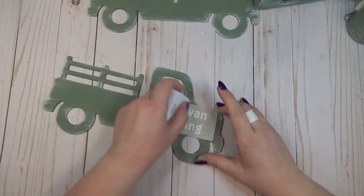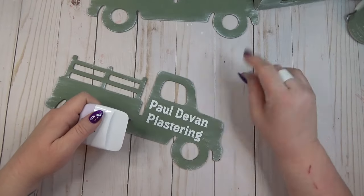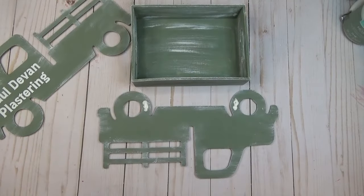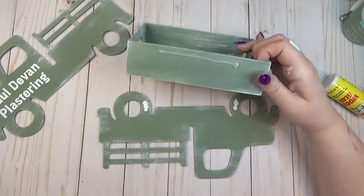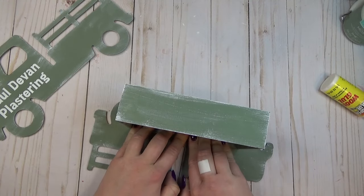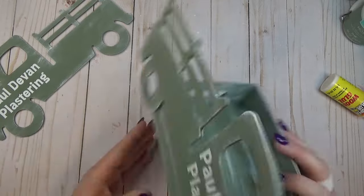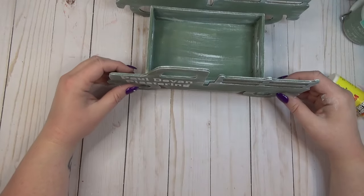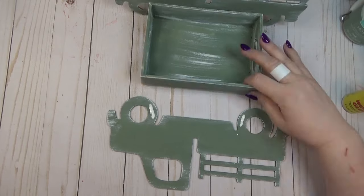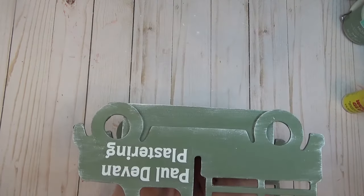My pap had the name of his business on the side of his truck, so I used my Cricut to create a small decal that says 'Paul Devan Plastering' for each truck. Because we'll be using this outside for picnics, I added some wood glue to the edges of the tires for a long-term hold, then hot glue to the center of the tray, holding it in place until the glue was set. I glued the first truck on, then the second on the back side, lining it up as best I could. Once it gets nicer outside I plan on adding a clear coat to make it more weatherproof.